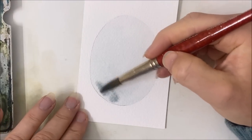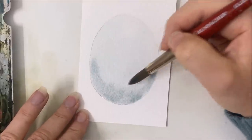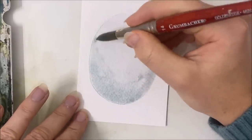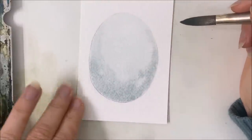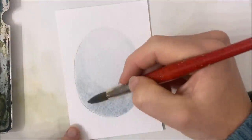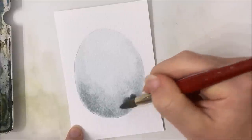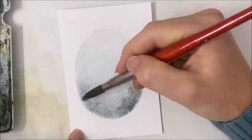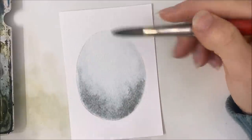Now we can pick up that bluish-black mixture and start applying it to the bottom half edges of our oval. This reminds me of the technique we used for my wood slice tutorials. I'm just going to make it a little bit darker in some areas. Remember that watercolor dries lighter than what it looks like when it's wet, so it's better to go a little bit darker than you're comfortable with because it's going to dry to what you want it to be.